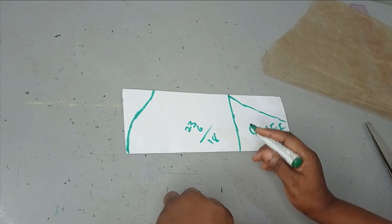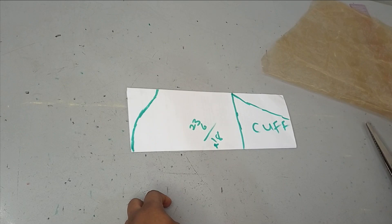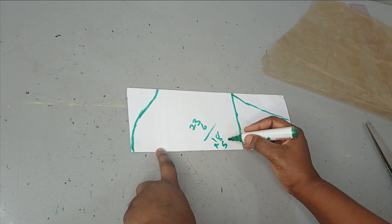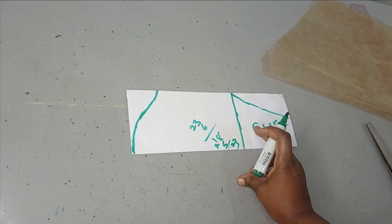Because this is going to be a puff sleeve, I'm going to be adding between three to five inches, depending on how puffy you want it to be. If you add five inches, you'll end up back with around 23 inches again. So I'm going to add excess to the 18 inches so that it can be a bit puffy.